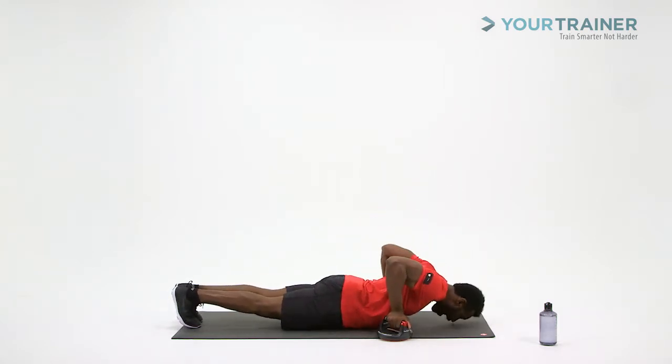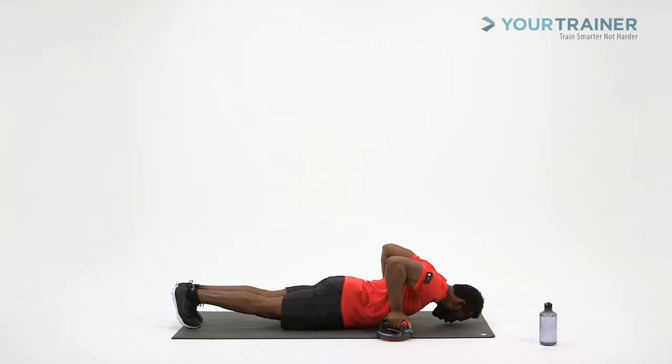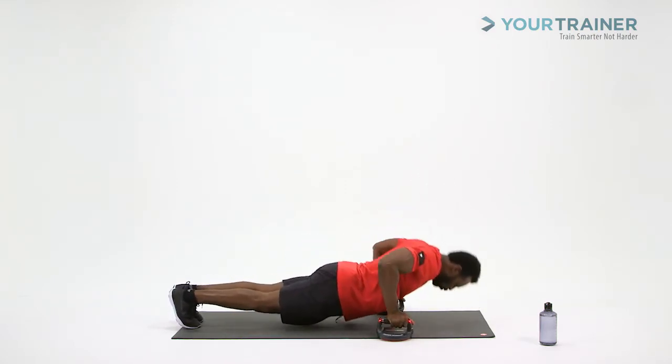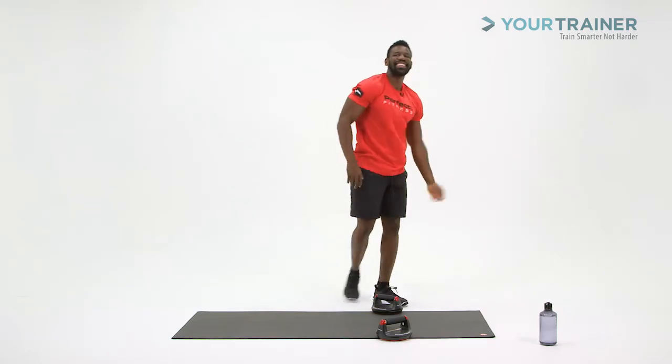You thought it was going to be easy. Abs. Nothing in this life is easy. Six. Abs. Strong glutes. Seven. But everything is fun. Keep it going. Abs. Eight. Two more. Better be having fun right now even though it's burning. Nine. Abs. Squeeze these glutes please. Ten. Burning it out. Yes. Great job.